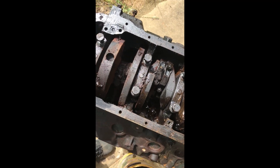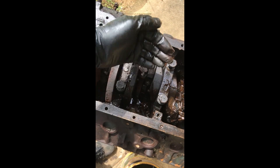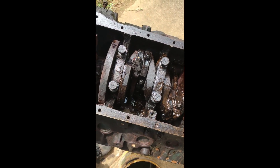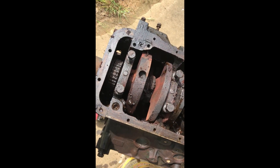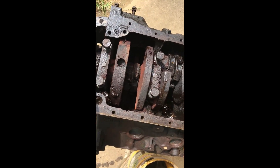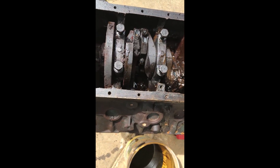So what we're going to do is take the bearings off and then pull the crankshaft. That way, when we turn it over, we'll be able to knock the pistons out because they seem to be frozen pretty good. The next step is to take all the caps off, take the front pulley off, disconnect the timing chain, and see if we can pull the crankshaft out.